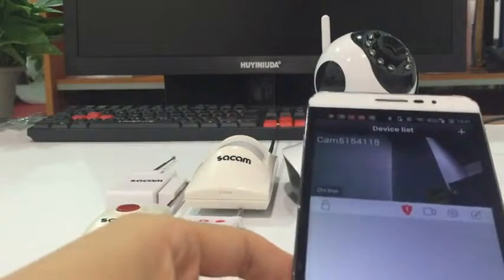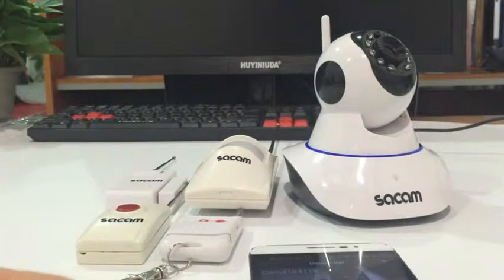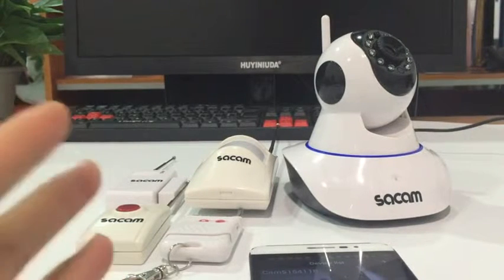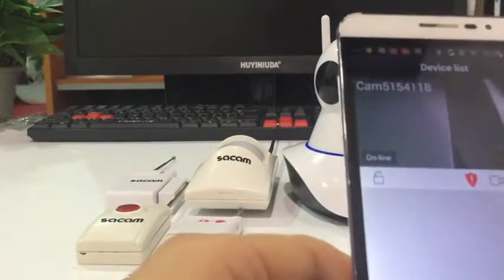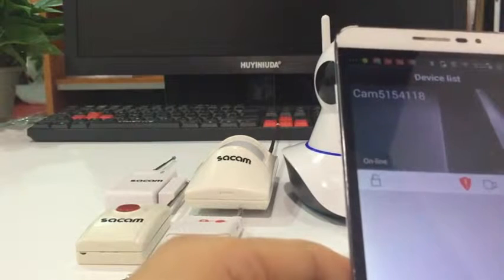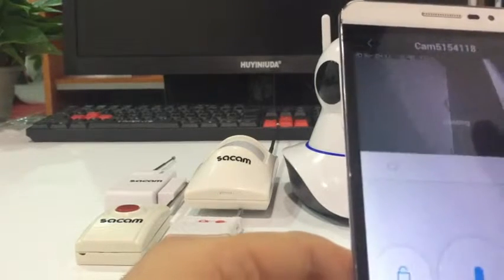In this video we show you how to connect this IP camera to wireless sensors. First we need to make sure your camera is ready — make sure you connected the camera to Wi-Fi, ready like this.